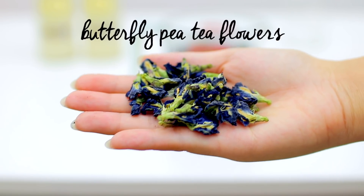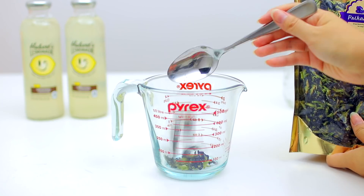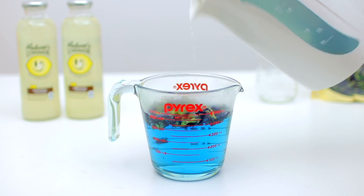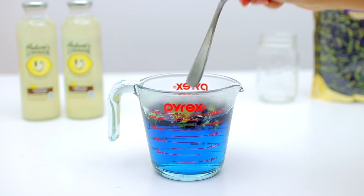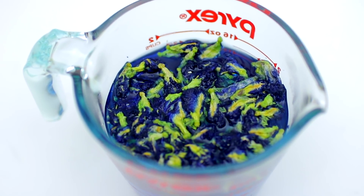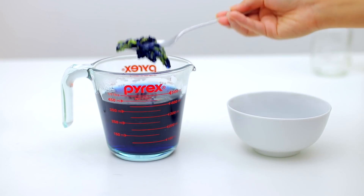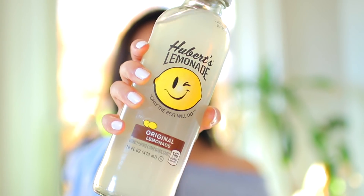These are what give that blue color. Take a couple spoonfuls and put them into a glass pyrex cup so you can pour it easier later, then pour hot water on top and soak the flowers for about two to three minutes until all the pigment bleeds out. Once that's done, remove the leaves — I didn't have a tea strainer so I just used a spoon. Next, you'll need some lemonade.